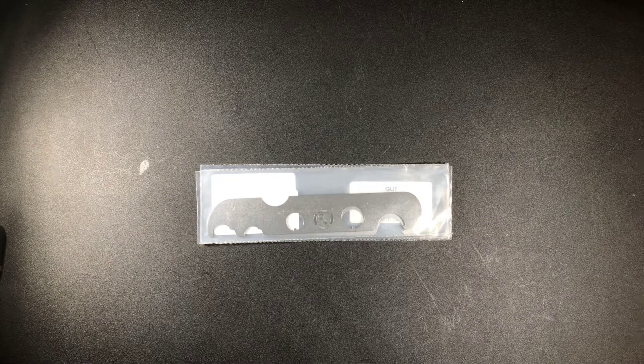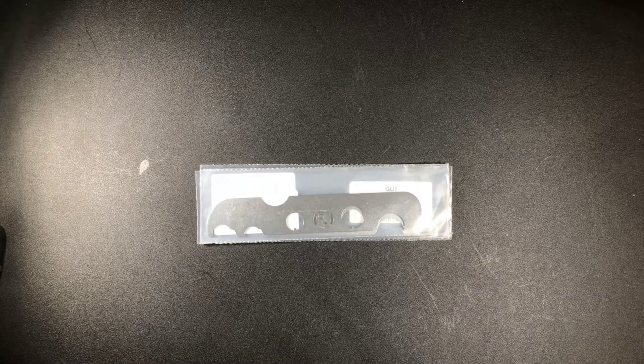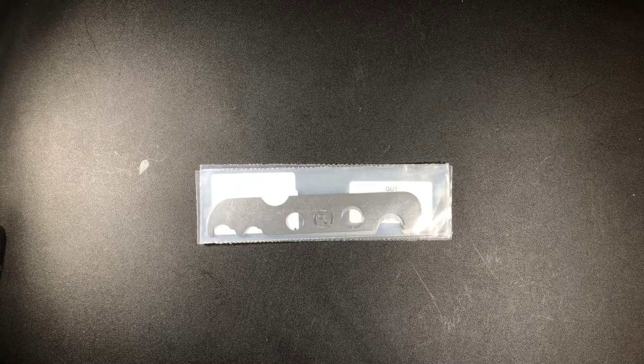Hey guys, fellow legal lock pickers. We have just enough time today for a quick recap of the week's picks and reviews.